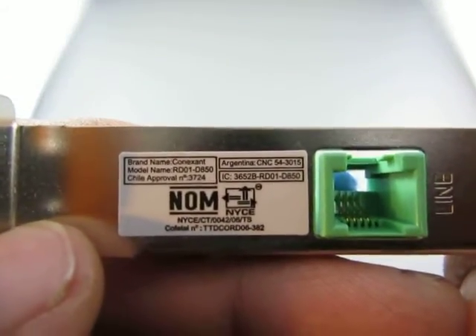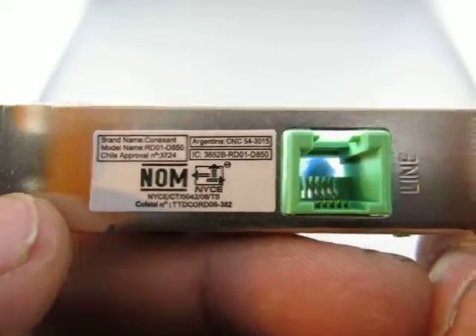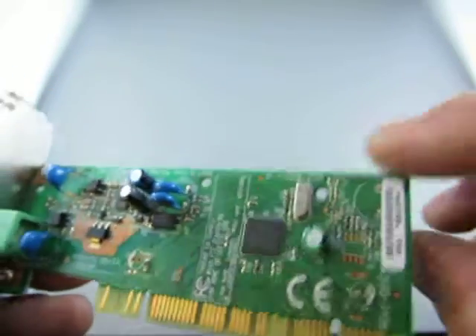Let's see what this says. Oh, that's really little already. Model number RDO1-D. I think it says 850. Looks like it's in really good shape.